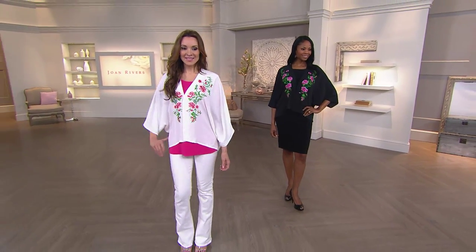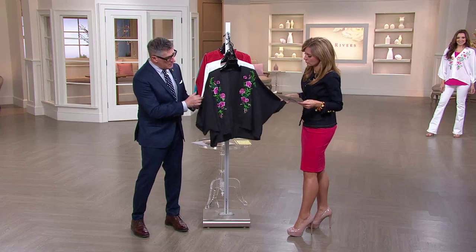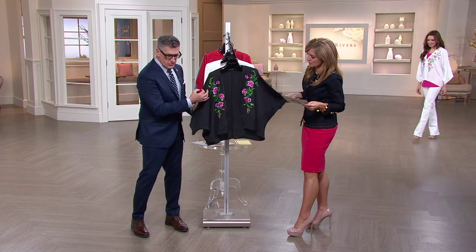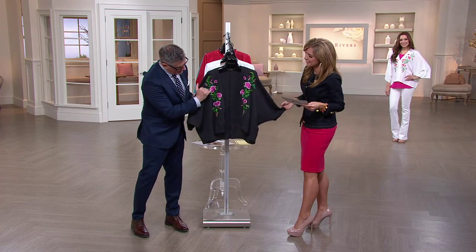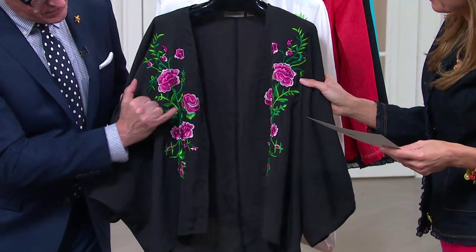This is all silk thread embroidery, and we had a lot of fun picking out the colors for the flowers and the tones of greens to get the different leaves. The dimension in the flowers is probably five, six, seven colors of pinks.